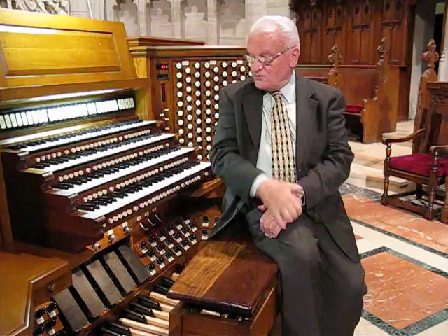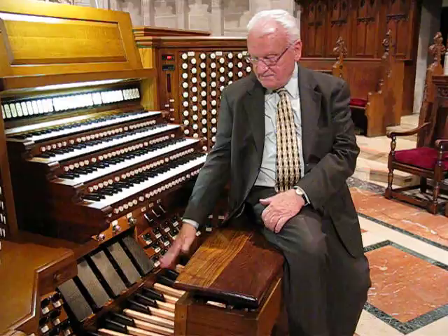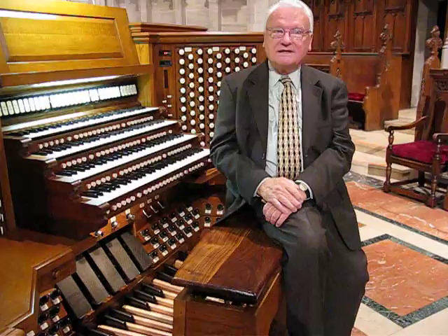You might ask, what do you need all these different keyboards for? Because this is an organ, but it's much more than one organ — it's four organs. Each one of these keyboards and pedal board represents a complete tonal palette, all its own.